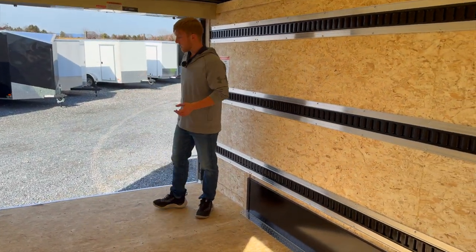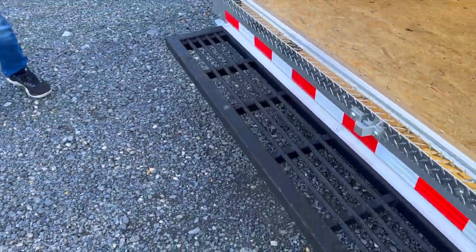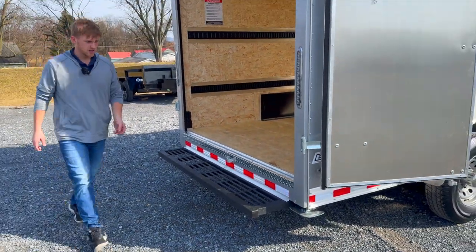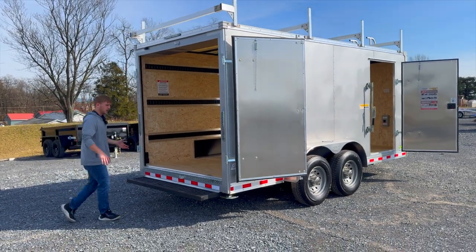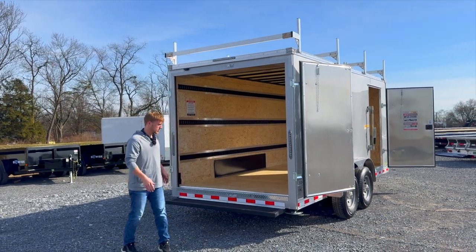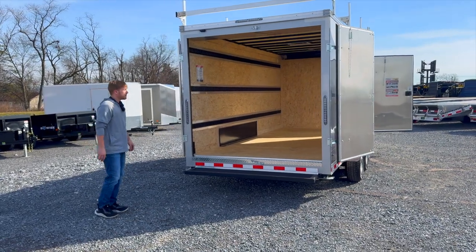Back here at the back, the Tradesman comes standard with a 72 inch step, so when you're accessing this trailer it makes it really nice for getting in and out a lot easier. It also has the drop leg jack, so on either side you can set those jacks. If it's not hooked up to a vehicle and you're walking in and out and you want to prevent it from tipping up in the front, just drop those legs down — it's going to do a really good job for you.